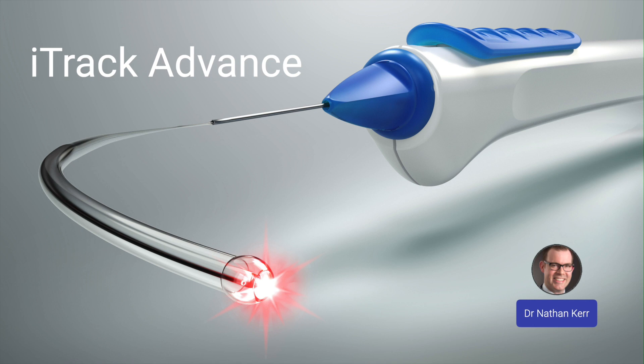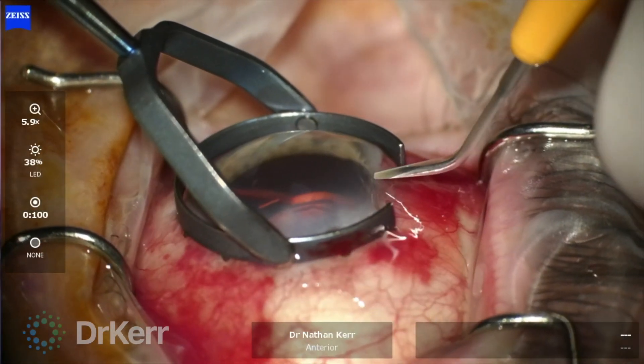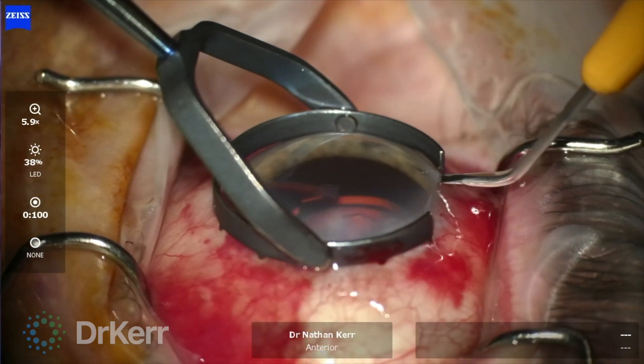In this video, I'm performing the ITRAC advanced procedure in combination with cataract surgery in a patient with primary open angle glaucoma.